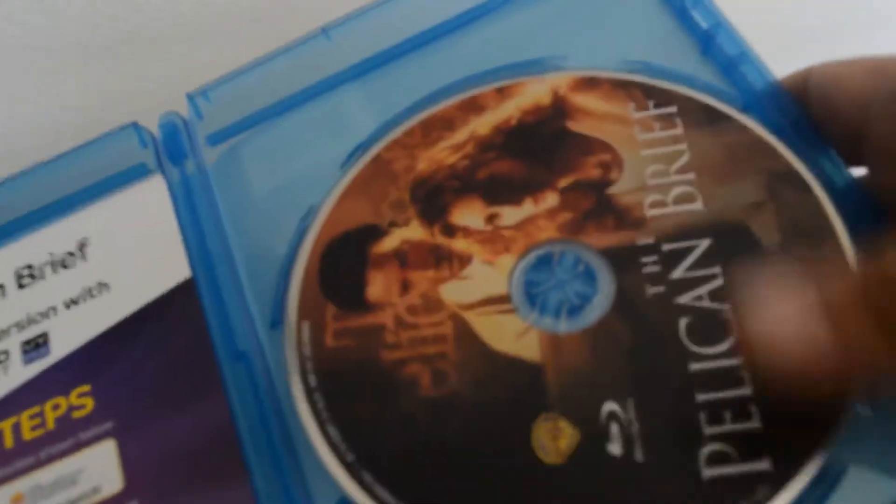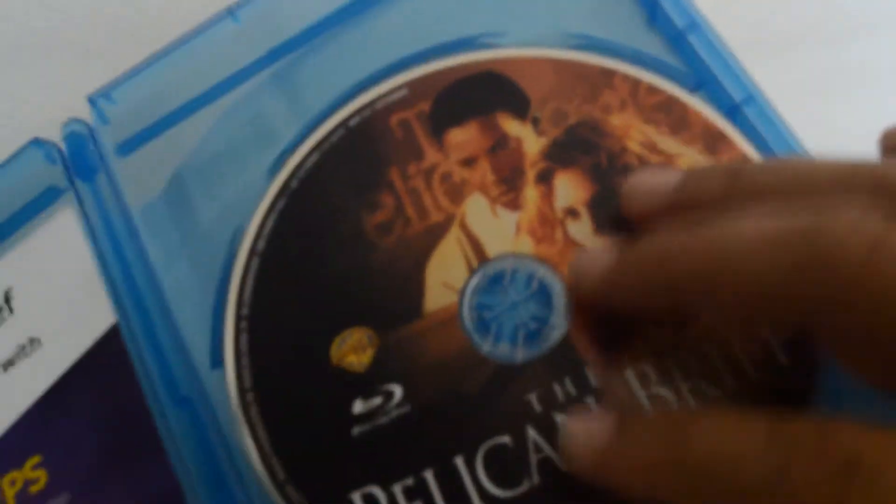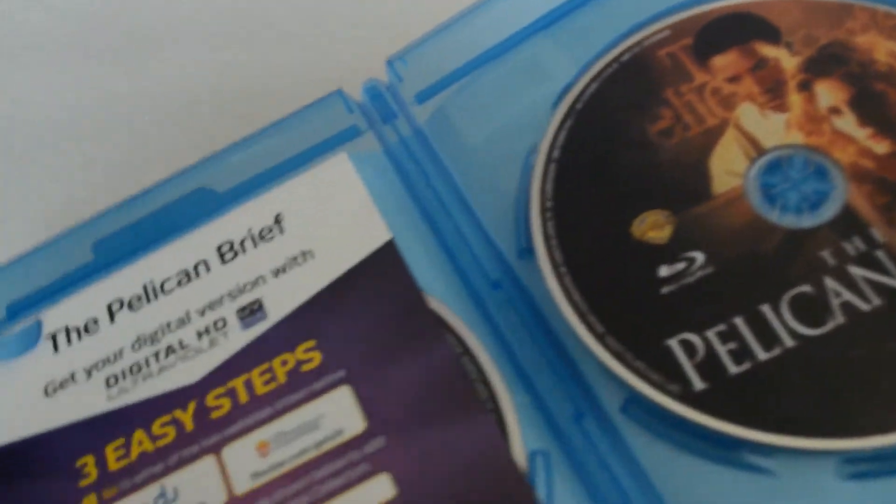Let's get this unboxing started. Here's the front cover, here's the spine, and here's the back. Alright, first time opening it — love the movies with the artwork. They don't do that lately.